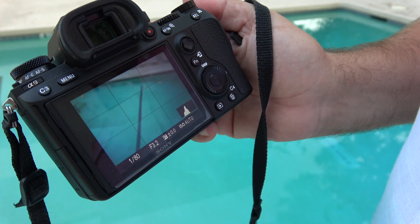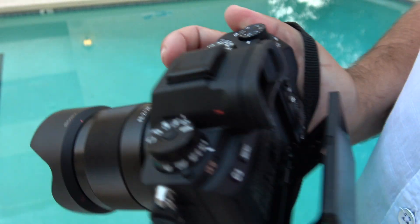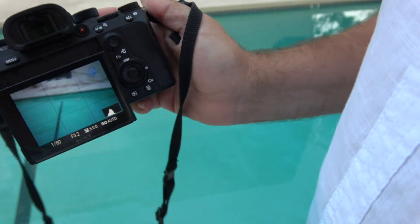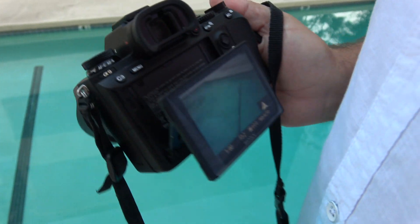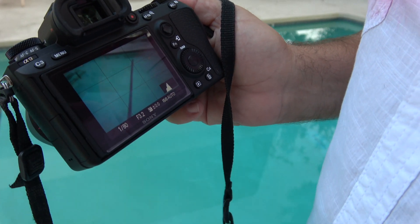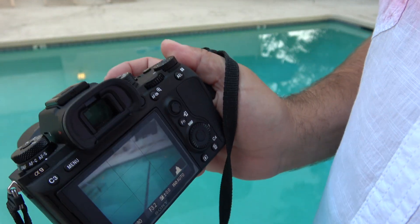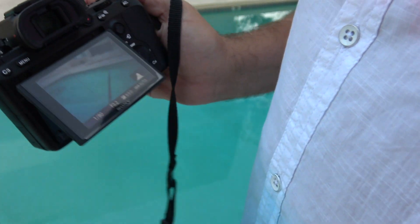On the a9, all you have to do is pull out your display — that's it. Once you pull out your display, the proximity sensor now knows that you want to shoot with the display, so as you can see, it does not turn off. You don't need to go into the menus and do any of the shenanigans that you would on a7 cameras.